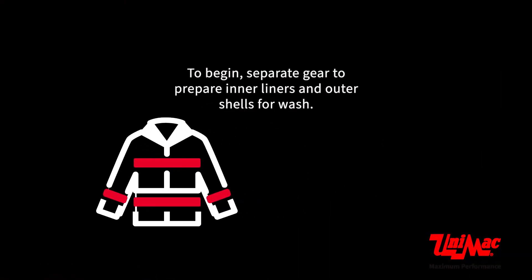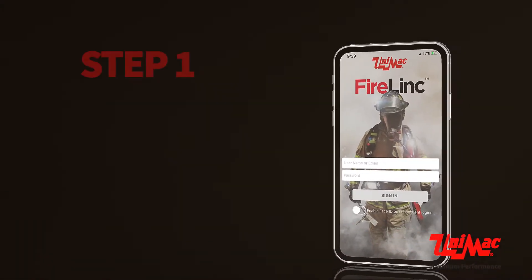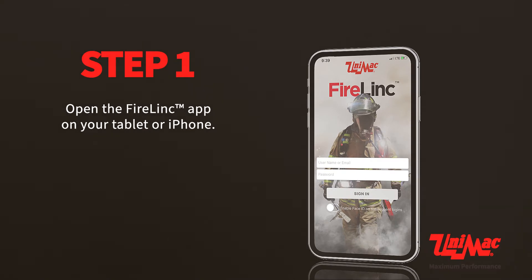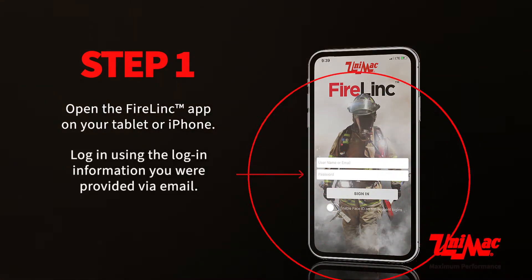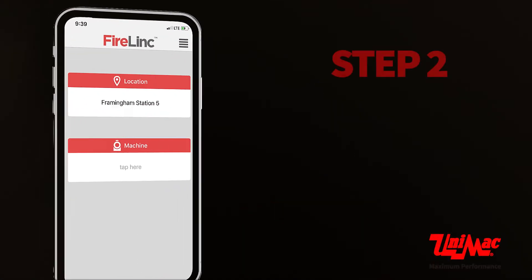To begin, separate gear to prepare inner liners and outer shells for wash. Open the Firelink app on your tablet or iPhone. Log in using the login information you were provided via email, then select your location.